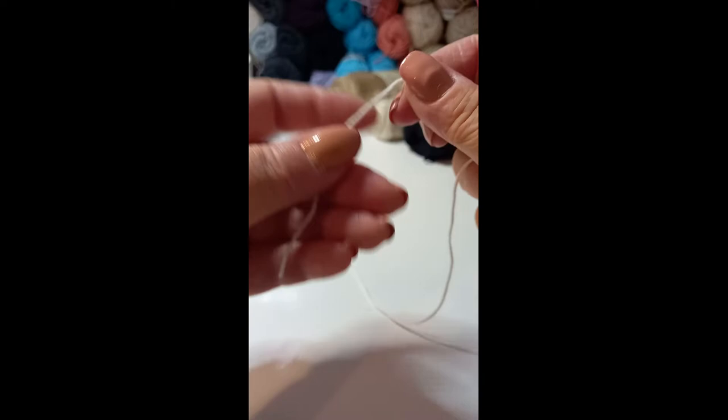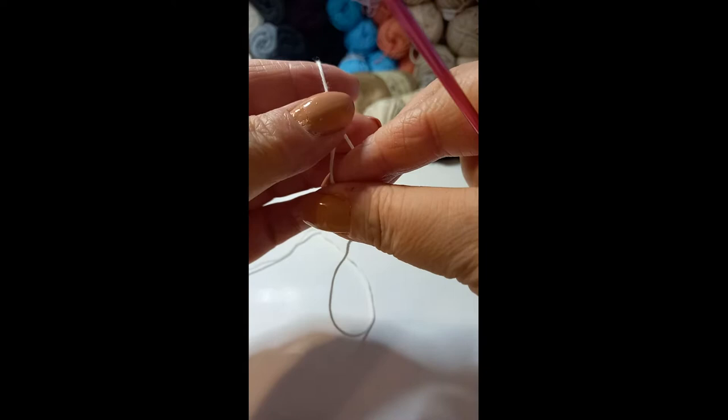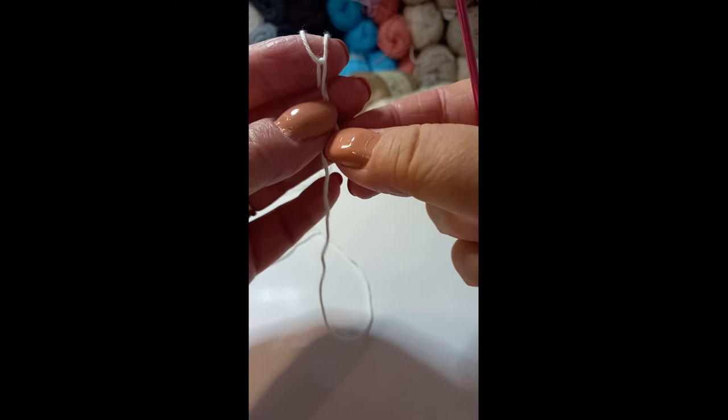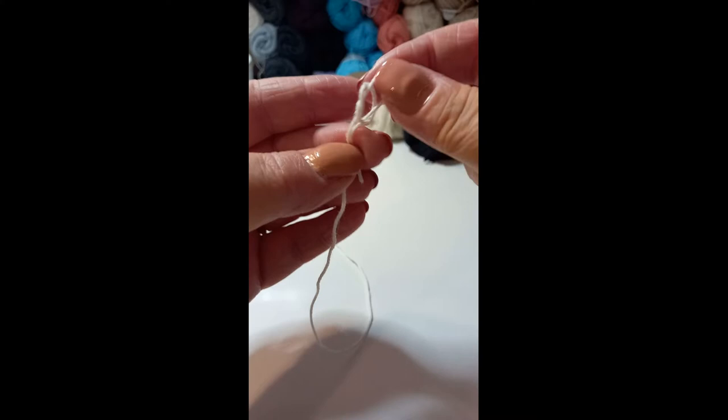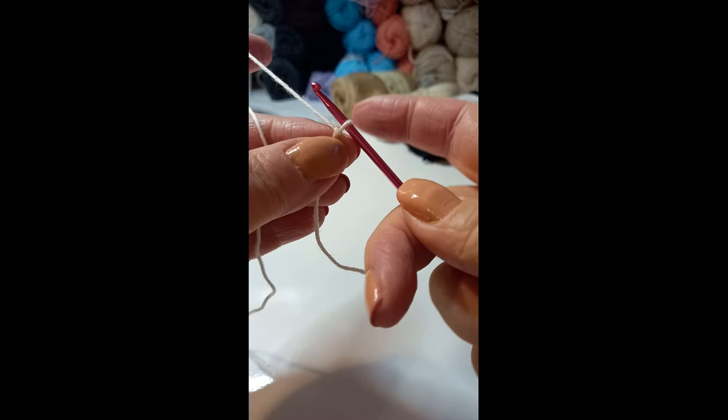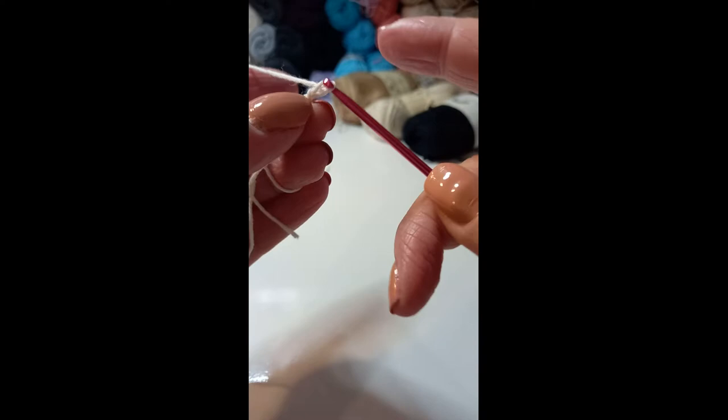I've seen a slip knot technique on YouTube where you wrap the yarn around your finger and just cross it over and hold it down. Then pull that loose end back over the top of your finger and hold that down again, then pull the other loop over the top. It makes a neat little slip knot. Now the reason for mentioning this is I'm going to start with a magic ring - you could also start with a 3 chain loop. And then you would make some chains and slip to the first chain to make a little ring.